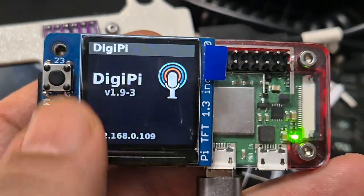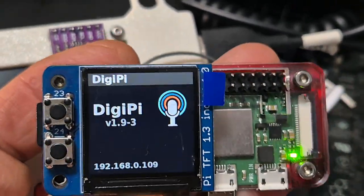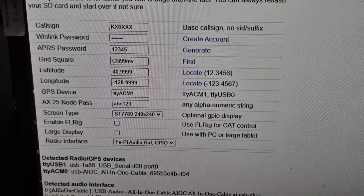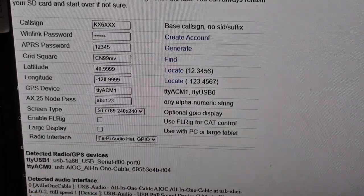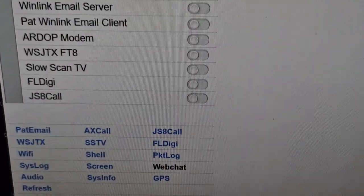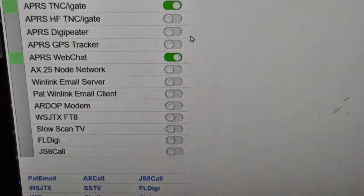You basically burn the image onto the SD card, put it in, and it starts to work. You can control everything via your browser. There's an initial configuration for adding your Wi-Fi, and then you start to control it using all these different tabs — you've got selections at the bottom.